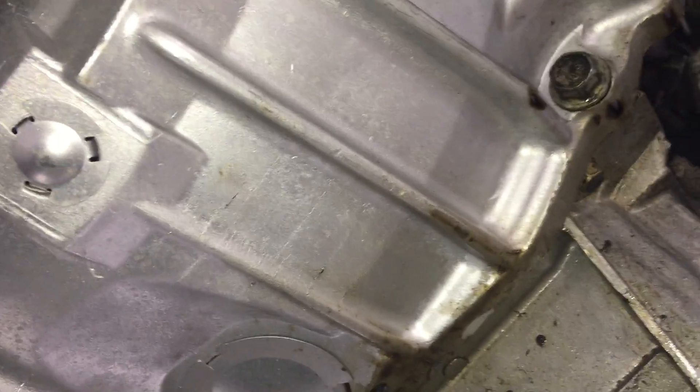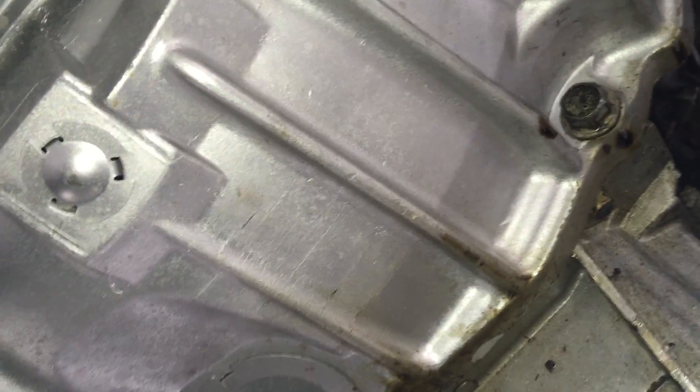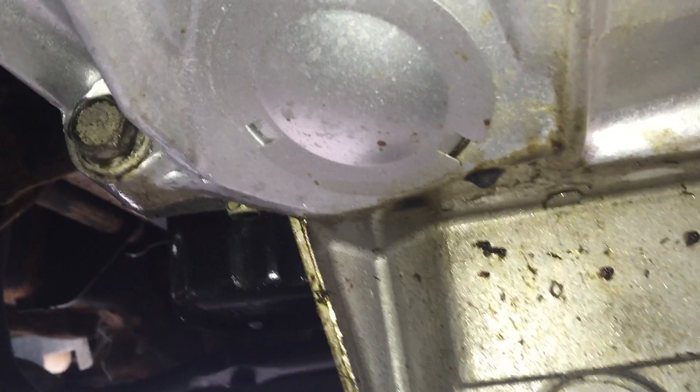We have to remove those torque converter bolts because the torque converter comes out with the transmission. It is a separate piece, but you want to make sure it comes out with it because it's really heavy, full of transmission fluid, and you do not want it falling on your toes. There should be eight bell housing bolts on this vehicle - you can see two on the bottom and they go all the way around the top. We're keeping the transmission supported with a jack so it doesn't fall and hurt anyone.